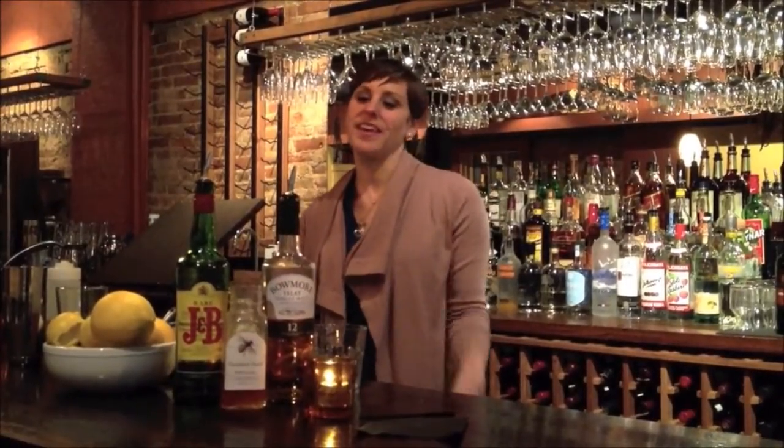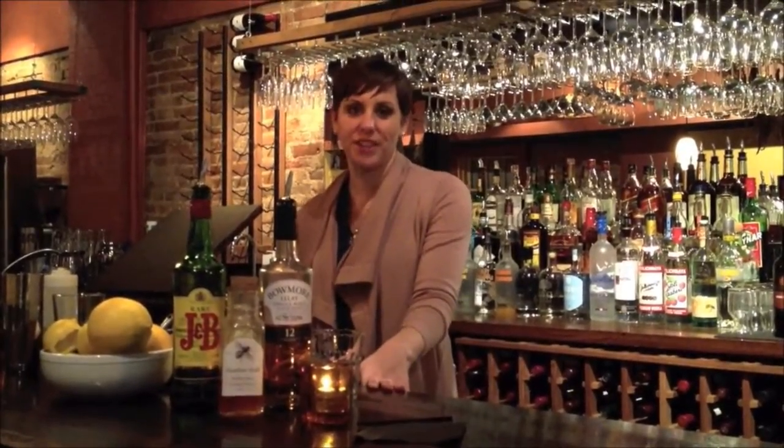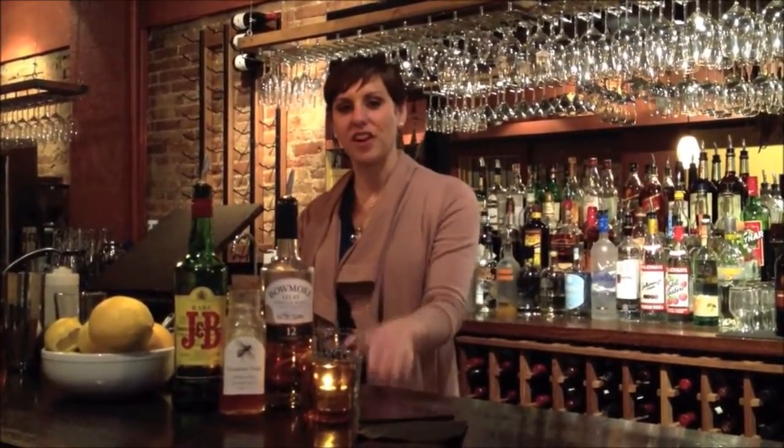Hi, welcome to Avotro Santé. For Broadway and Thresher magazine, I'm Emily George. Today we're going to be making a cocktail called a penicillin. The penicillin is a more modern cocktail that was created by Sam Ross, who's a bartender at Milk and Honey in New York City. So if you're ever out that direction, stop by and have him make you one of his original creations.